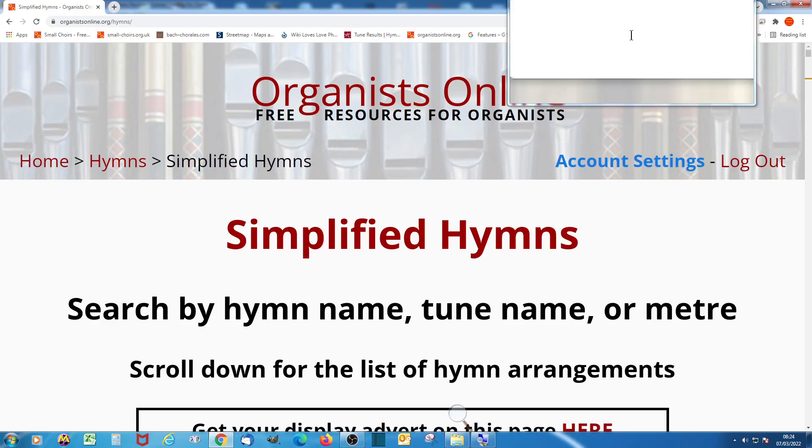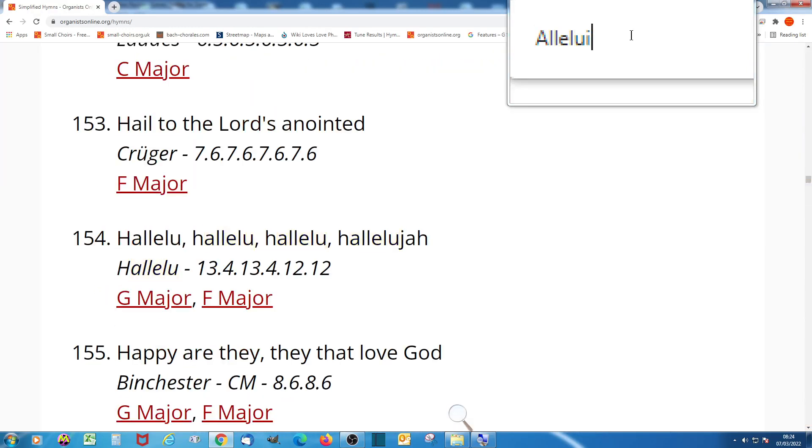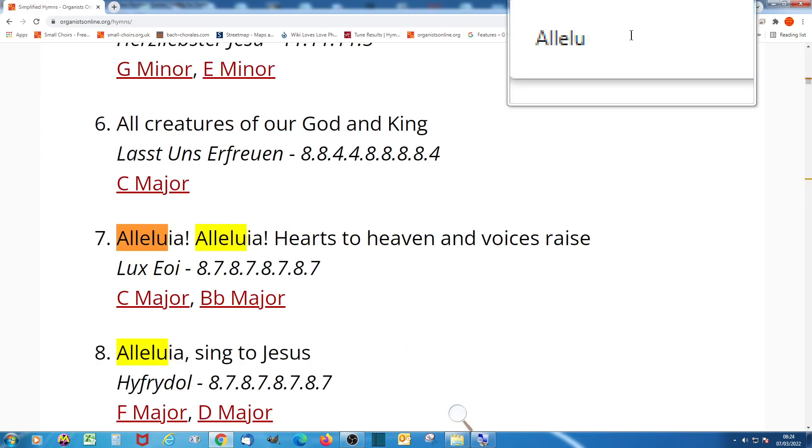So you'll see that punctuation marks are important. If I search for 'Hallelujah Sing to Jesus' with no comma, perhaps with the correct spelling — without the comma, you can hear the chimes from the browser telling me that no such hymn is found on the list. So punctuation marks are important.